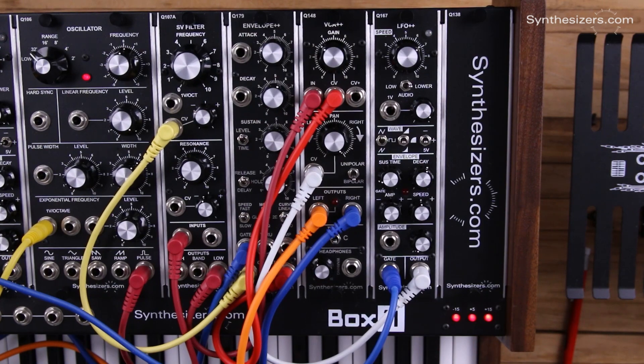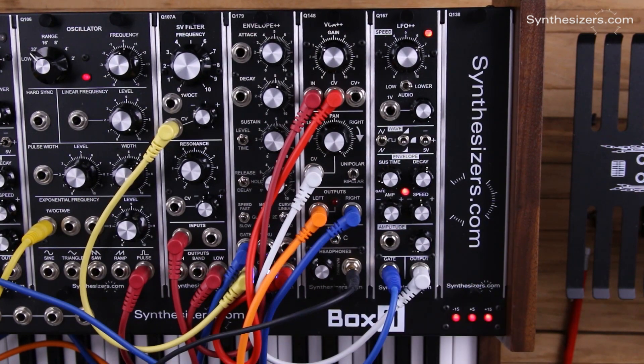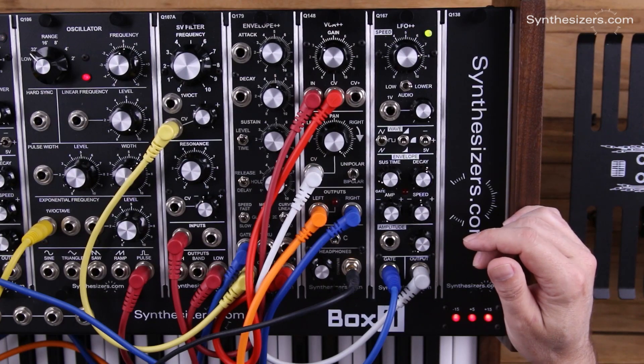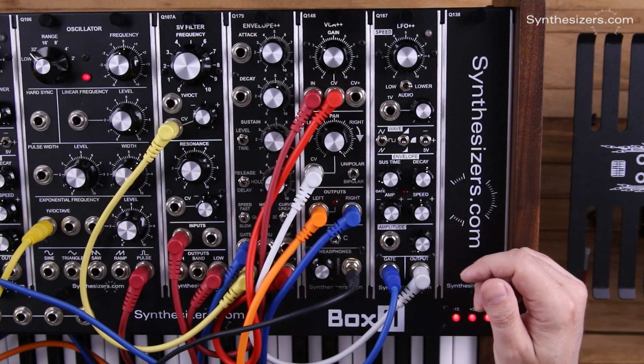I'm going to plug my headphones in so I can hear this. Right when I press a key you're going to get wide panning, but it's going to decay down to zero.